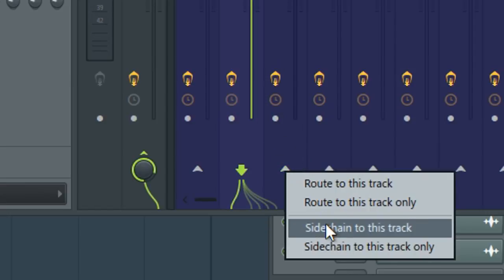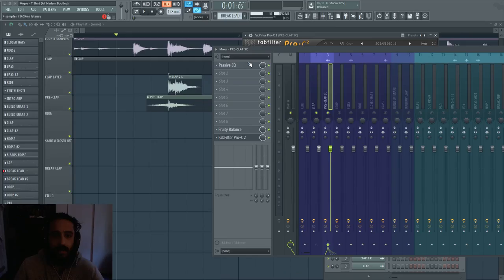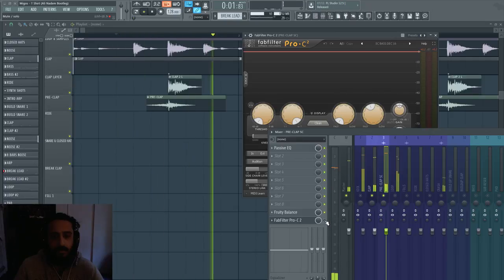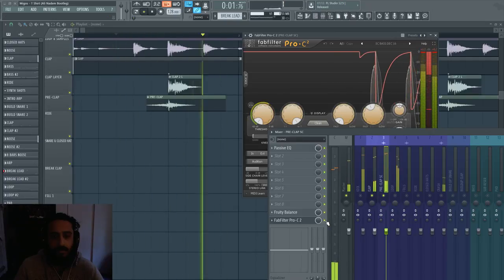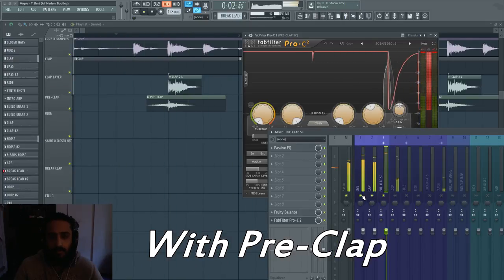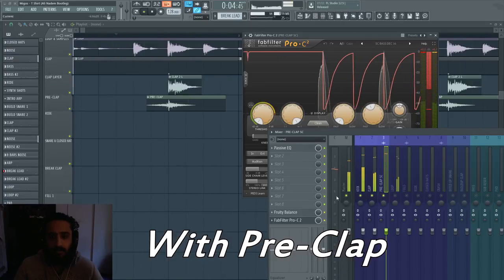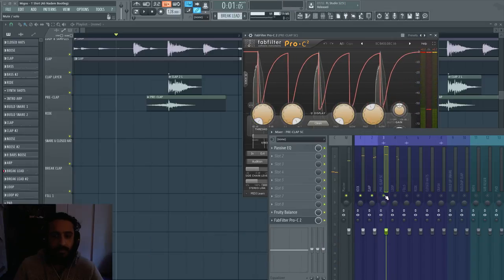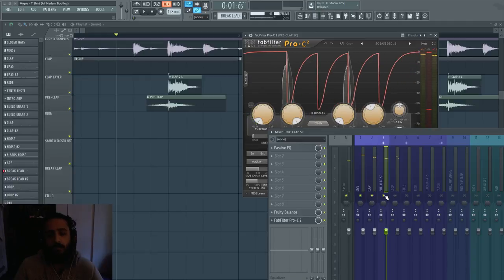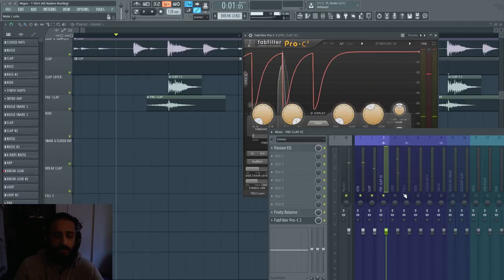I right-clicked and sidechained to this track, then did some EQing to that pre-clap. If we turn it off it'll sound like this — it sounds good because it's stacking, but that's not what I wanted; I wanted the pre-clap to go away and just make space for the clap. Turning it off and on, you can hear it adds a lot more movement, makes things funkier and adds more swing.